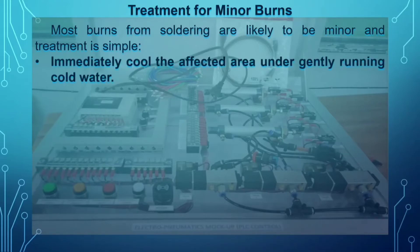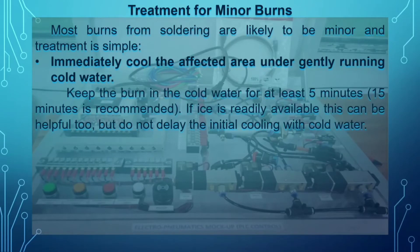First, immediately cool the affected area under gently running cold water from a faucet. Keep the burn in the cold water for at least five minutes — fifteen minutes is recommended. If ice is available, it is helpful too, but do not delay the initial cooling with cold water.